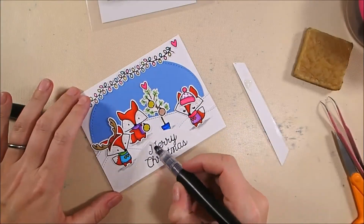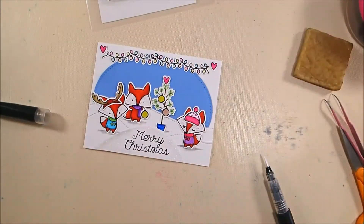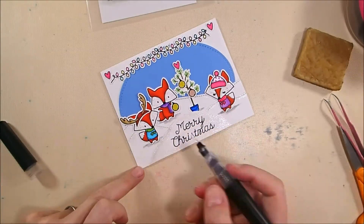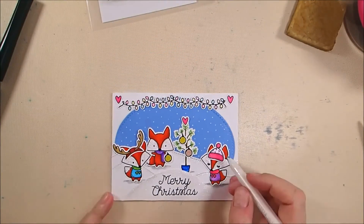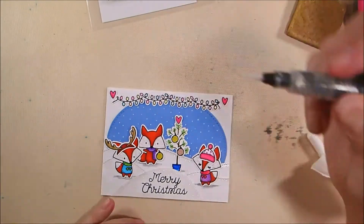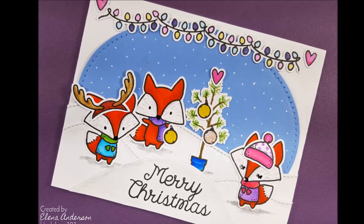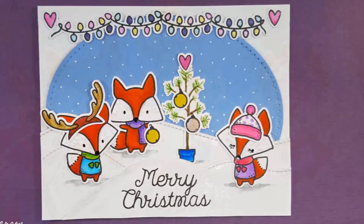I've glued everything down with Zig. Now I'm taking my clear Sparkle marker from Spectrum Noir and adding sparkle to the front snowbank to separate it from the back two, then adding a touch of sparkle along the stitched edges of the other two hillsides. I added snow to the sky with my white glaze pen, touched up a couple areas on the fox and snowbank that had little red marks, added additional sparkle to the hearts, and you can see the purple lights on the light strand and a good look at the foxes and their cute little fur.